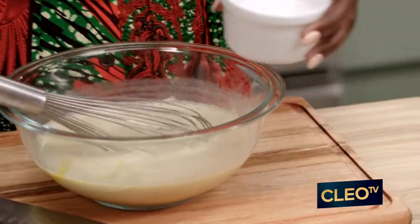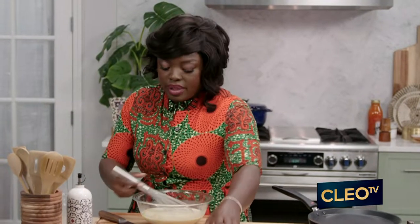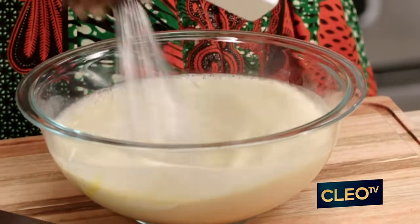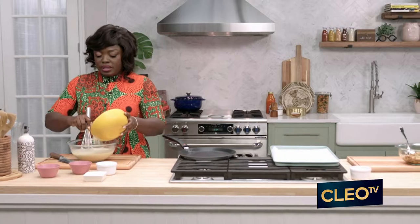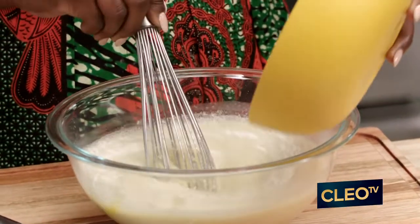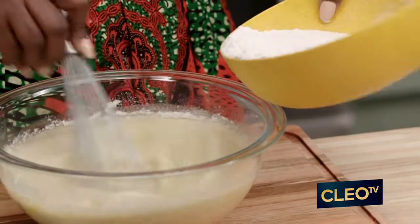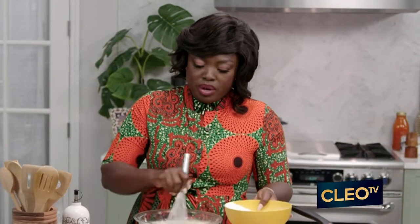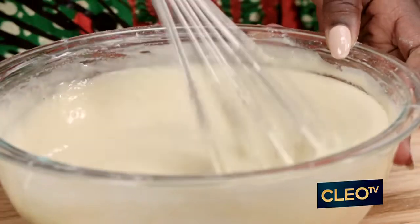I'm going to add a pinch of salt, and then some sugar. And then we're finally going to slowly add our flour. You don't want to dump all of it in at once, especially by hand, because it might clump up on you. So a little at a time — you pour and then you whisk. You want it to be nice and smooth, almost velvety.